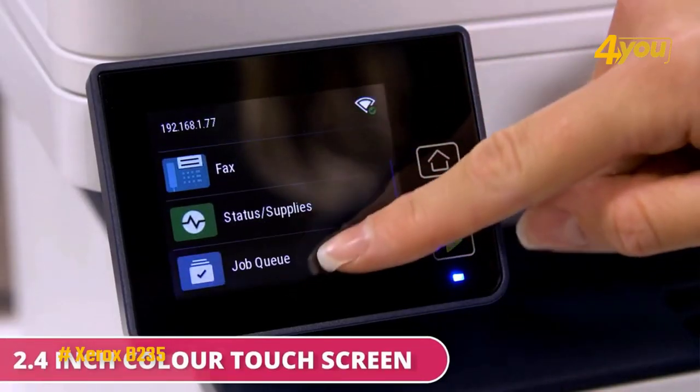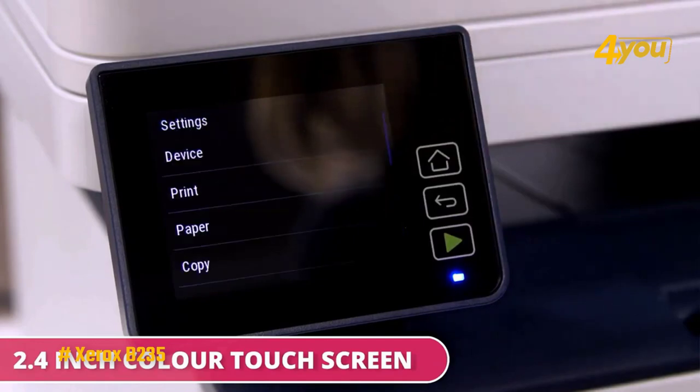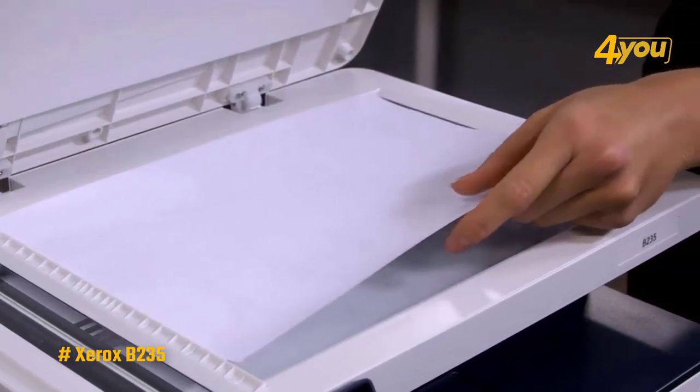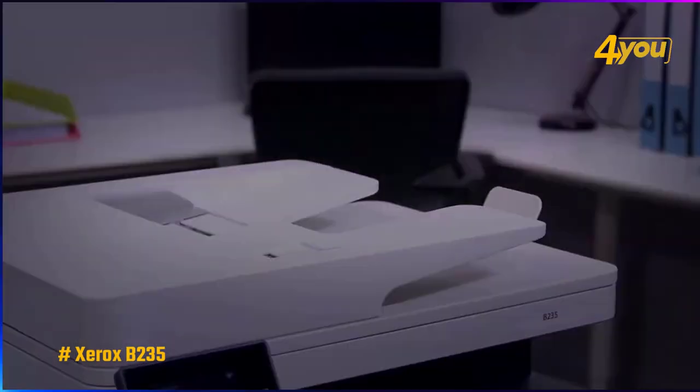However, it can only print or copy in black and white, so it wouldn't work for people who need to print documents in color. Overall, the Xerox B235 is a great laser printer for small businesses or home offices that need a wide range of features and compatibility options.